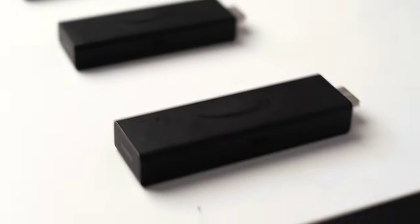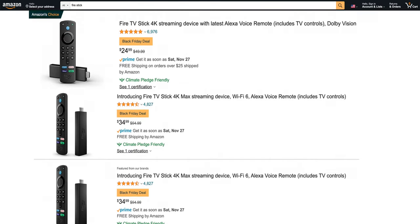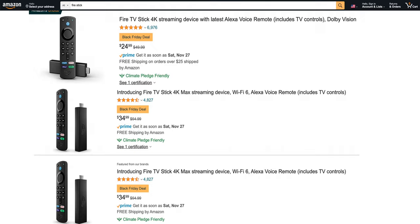Not only do these Fire TV sticks all kind of look the same, they are also priced similarly — from $20 to $40 — but for this Black Friday they'll be about 50% off.